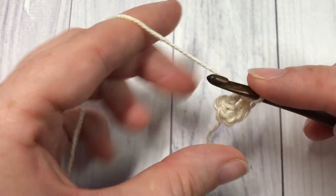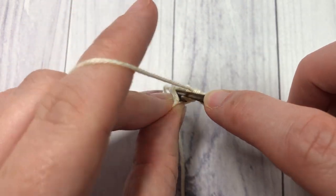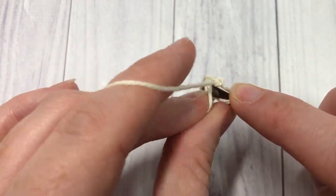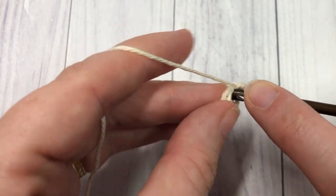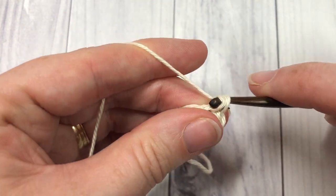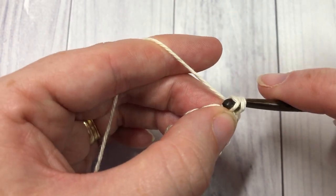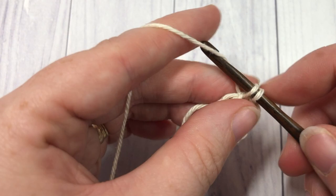At the end of this round, join with a slip stitch into your first stitch and chain one, continuing to work in a round. Round two: you're going to work two single crochet stitches into each stitch all the way around. You're going to have a total of 12 single crochet stitches, then join with a slip stitch in the top of the first stitch.